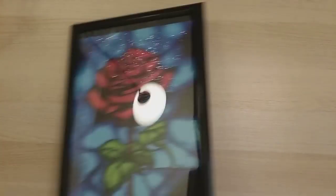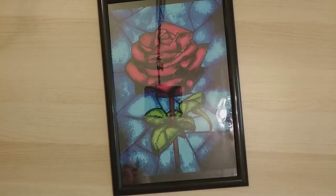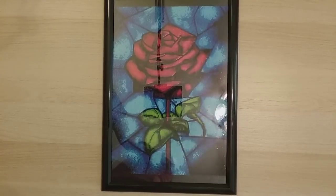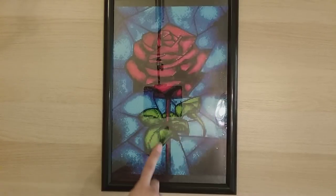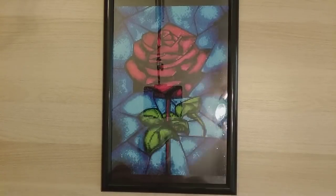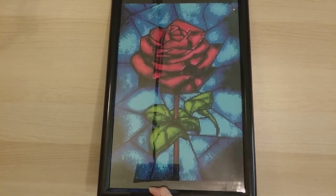Here's the first diamond painting — I called it the stained glass rose. It's a 30 by 40 square from Home Fun on AliExpress. This was my very first diamond painting of the year and I just loved how it turned out. I'm not going to talk too much because I could end up talking a lot!